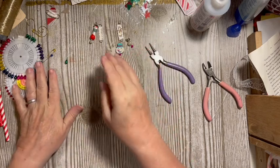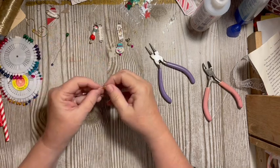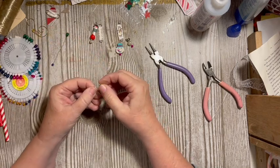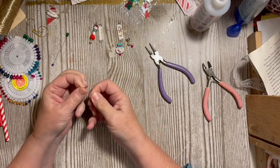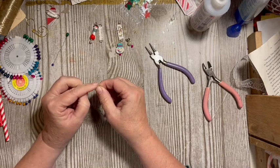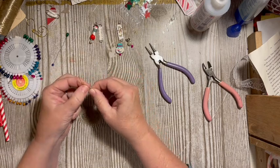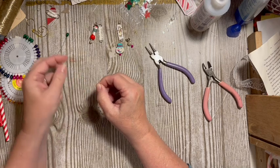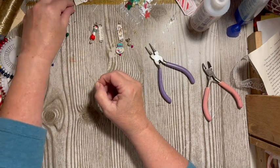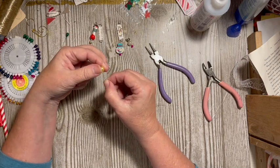The other thing you can do with a safety pin: go ahead and open it up. If you've got something big enough — like that straw piece would have been big enough — to go on the back of your safety pin. I think this one's just a little bit too small.